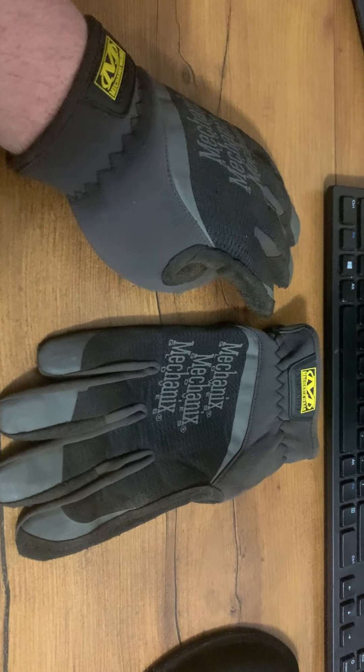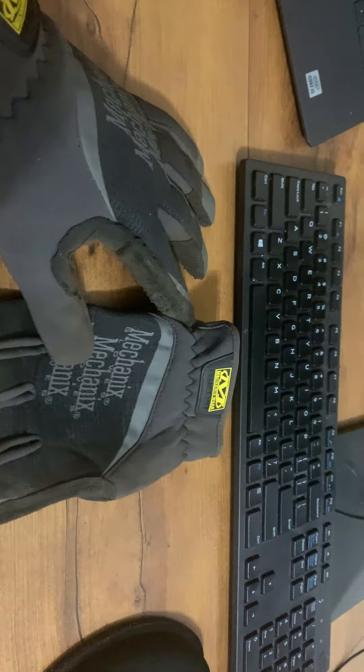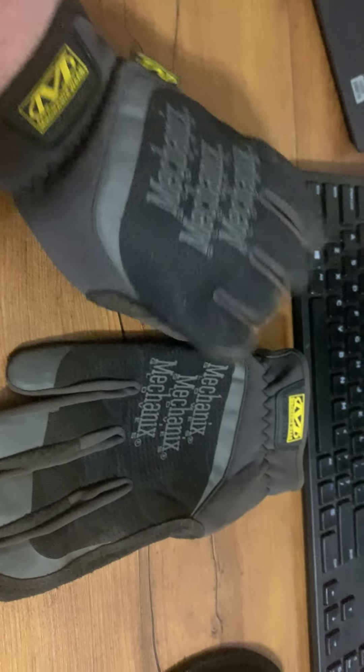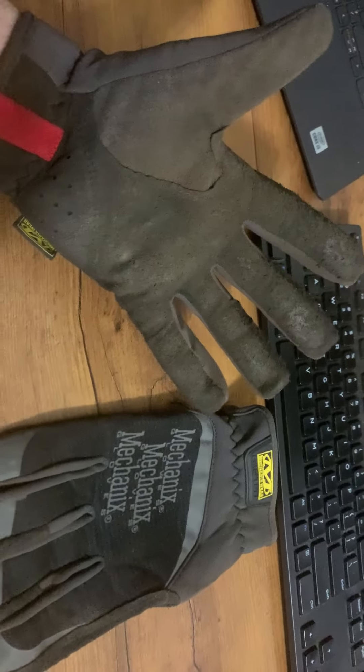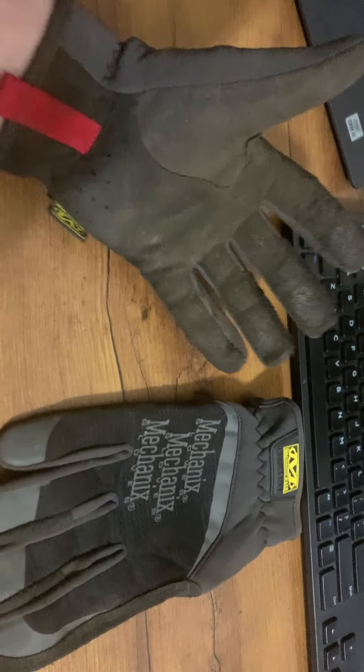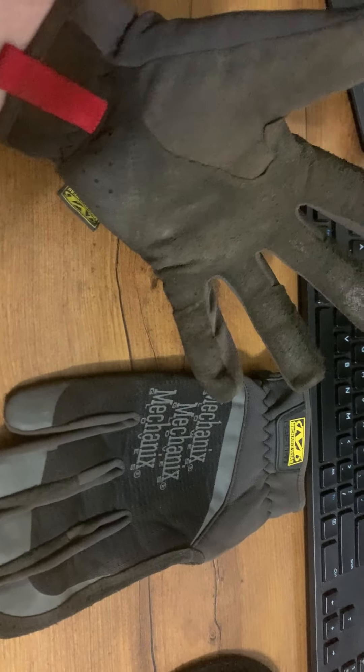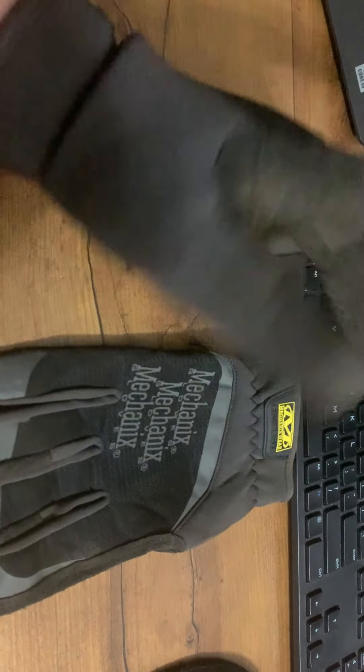Hey, today I'm going to be reviewing the Mechanics Fast Fit Work Gloves. So these are work gloves, and I'm wearing one. These things are super durable and we've been using these for a really long time. And they're very comfortable.